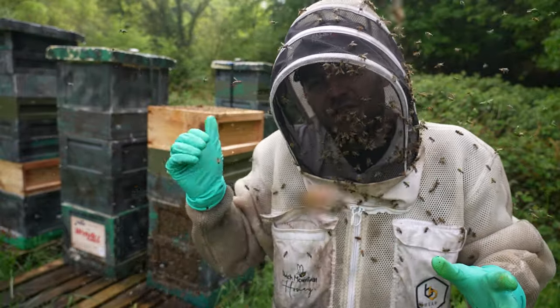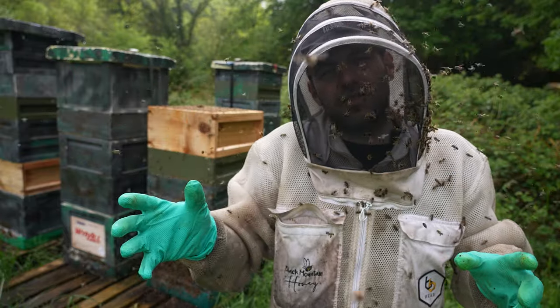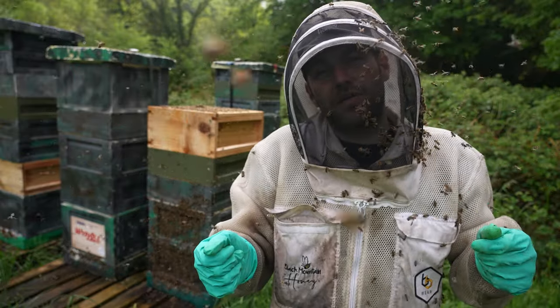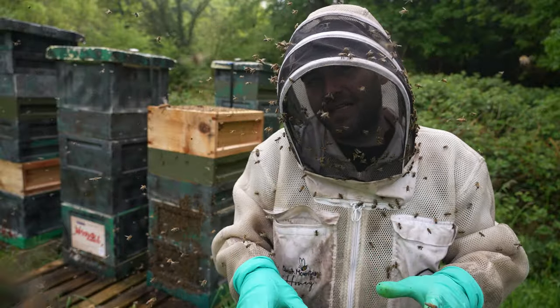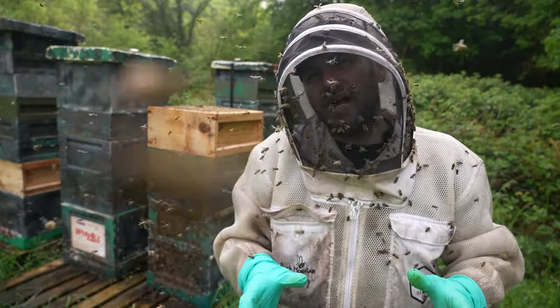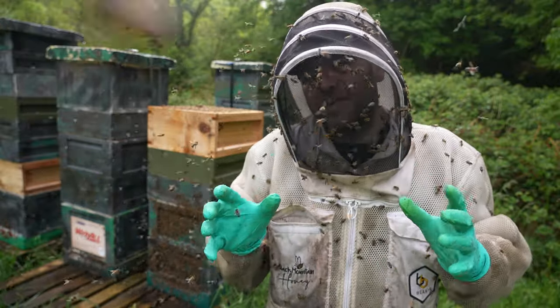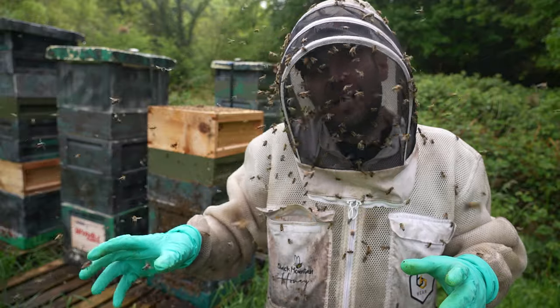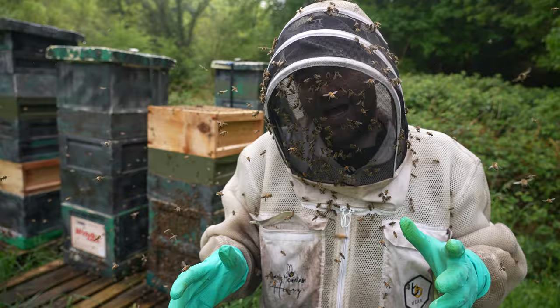What we're doing in the video today is going back into that Demeray split — all of the brood you lifted up to the top — shake off every single frame, take down every single emergency cell if they've created them. They don't always create them, sometimes they do, sometimes they don't, but you need to make sure that they don't leave any up there unless you're looking to do some sort of re-queening, which in this video and this series we're definitely not doing.